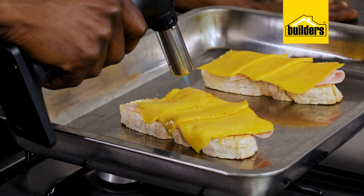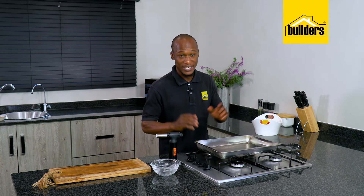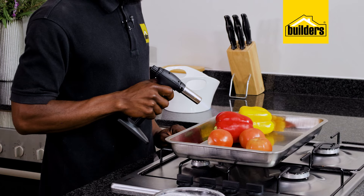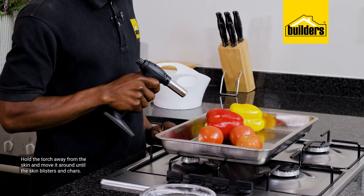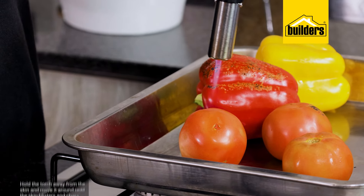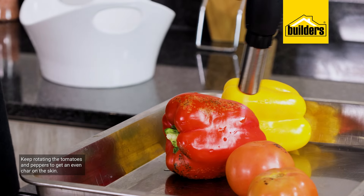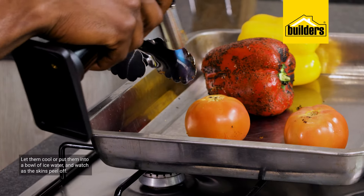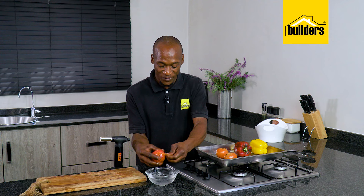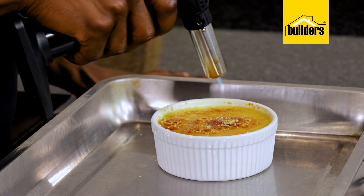Here's a kitchen hack for peeling tomatoes and peppers. Pop your peppers and tomatoes on a heat-resistant surface, grab your torch, turn it on, then hold the torch a few centimeters away from the skin and move the flame over it until they blister and char. Keep rotating the tomatoes and peppers to get an even char, then let them cool down or pop them into a bowl of ice water — the skin peels off without any mess or fuss. You can also leave the skin on the peppers and blend them into soups, sauces, or dips to get that smoky flavor.